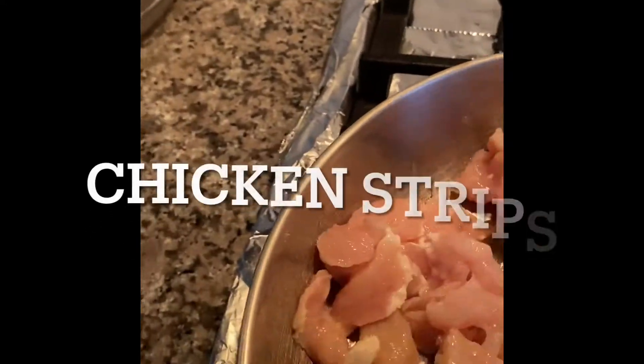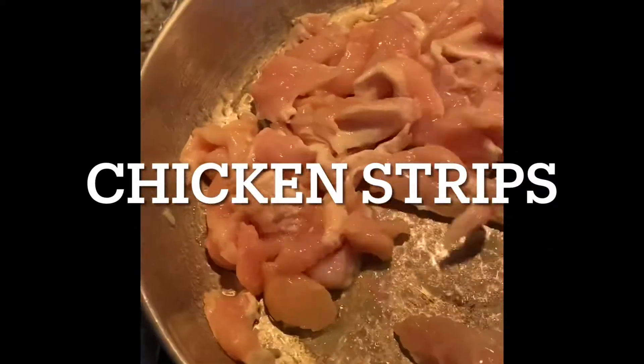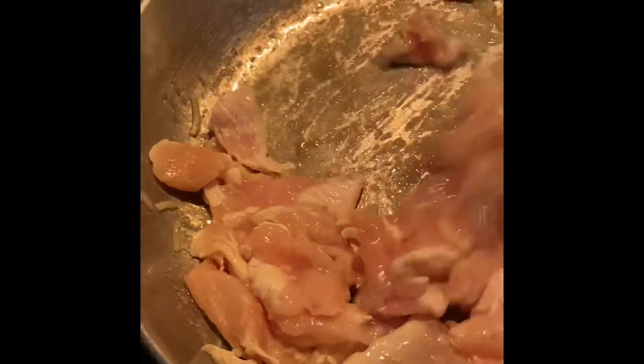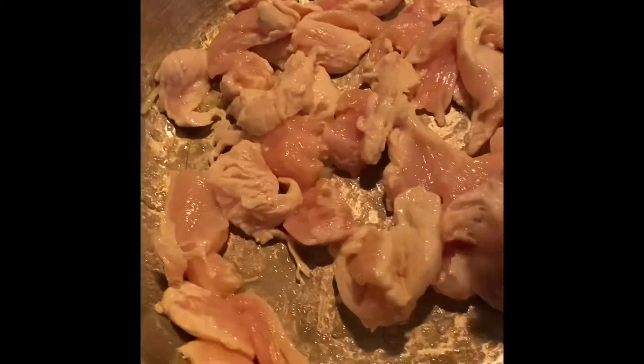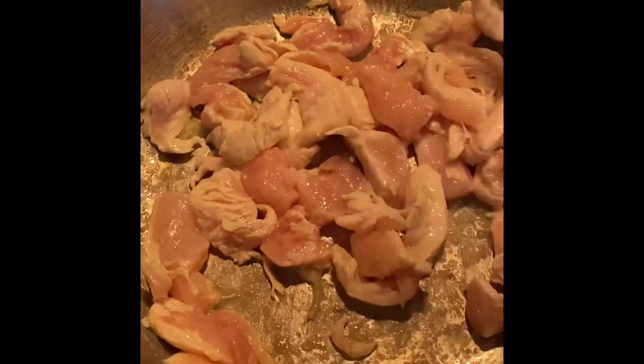Then we're going to want to remove the noodles and put some chicken on there — the chicken that we cut earlier. You want them to be thin, but we couldn't cut them that thin, so we're going to cook them a little while longer by adding some water and putting the cover on top.